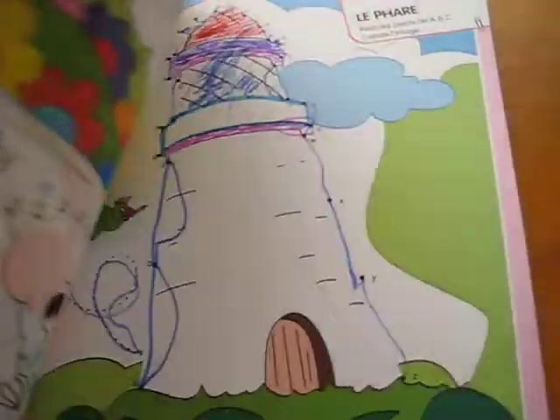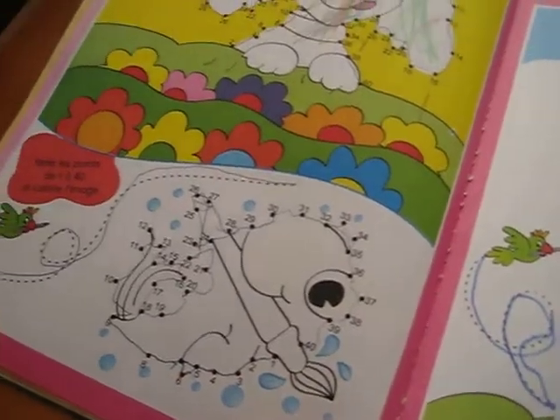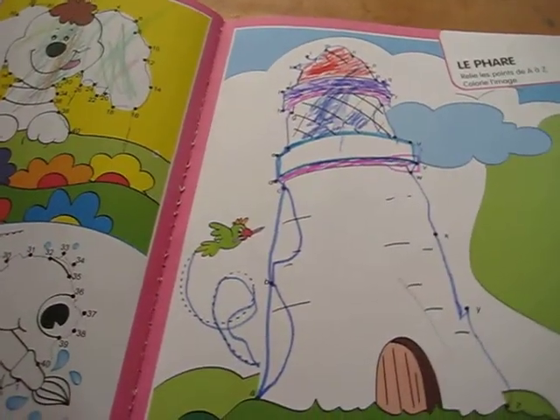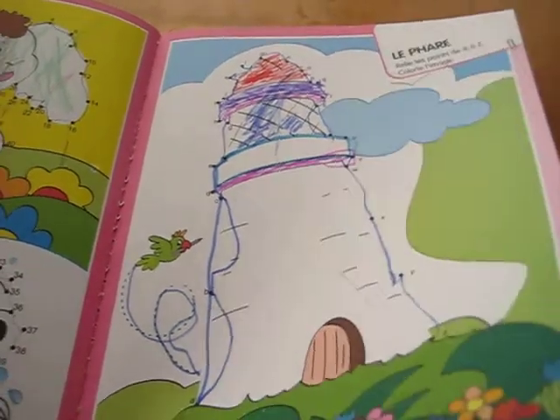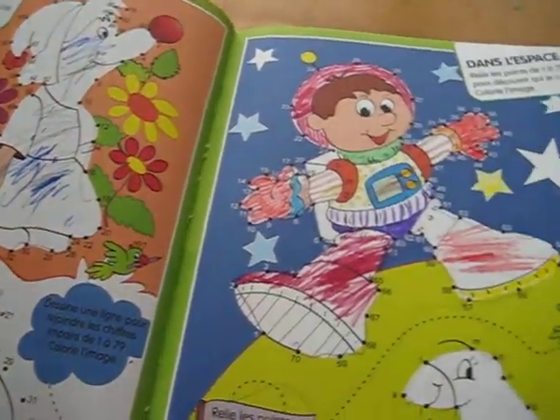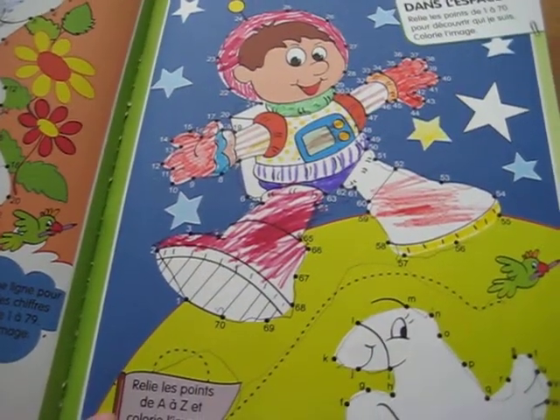This is a nice colorful one with a lot of different pictures and lots of variety. It's got the alphabet, it's got numbers, it's got counting by twos, counting by fives, counting by tens. So this is great practice for his numbers.